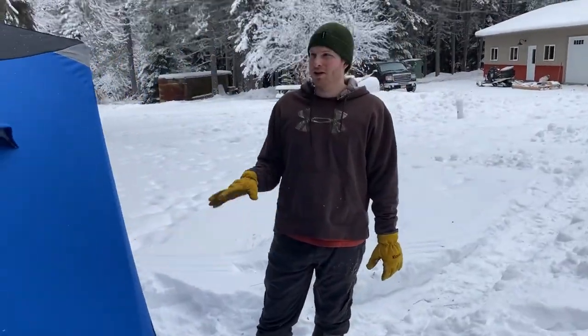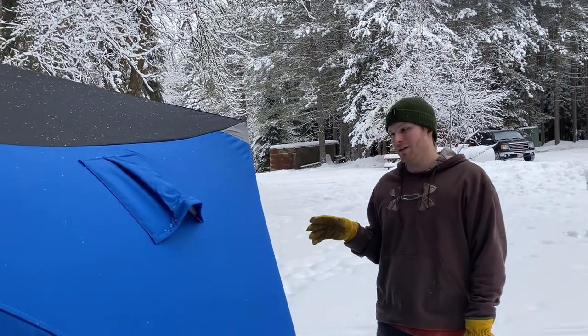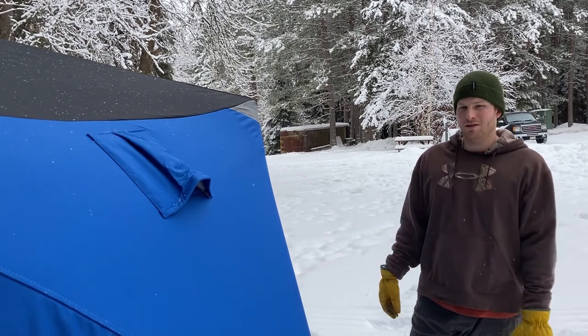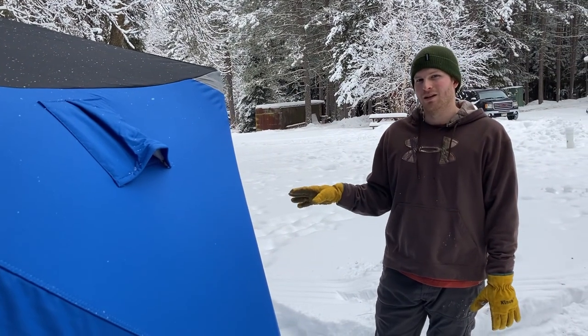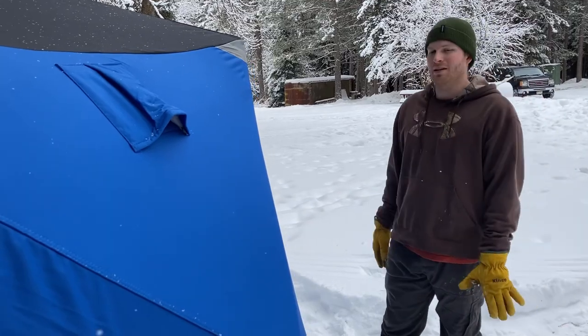Before I use the stove inside, as Nyko says to do, I lit it outside first and burned it for a few hours to burn all the manufacturing oils off of it. Then I did another test inside the tent before I decided to sleep in it, just to get anything else off and to make sure it worked before I ended up spending the night.